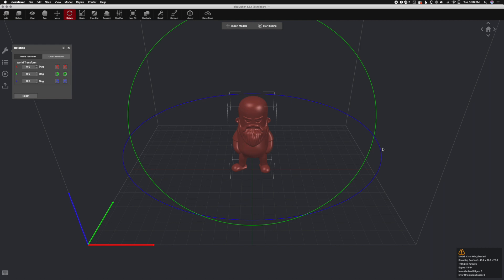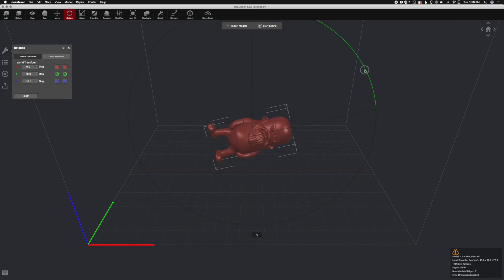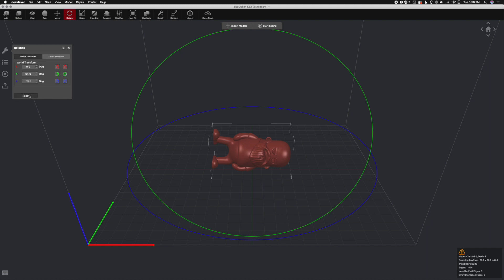Rotate — just like PrusaSlicer — does have these fancy halos that you can drag and rotate in any way, shape, or form that you desire. We're going to go ahead and reset that.